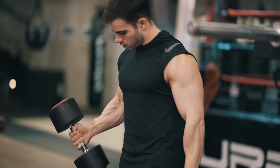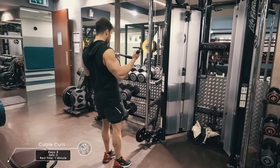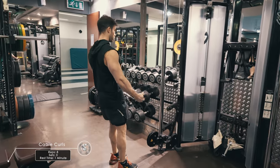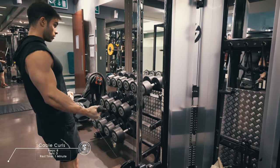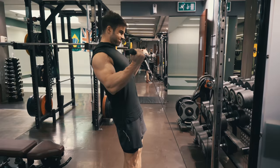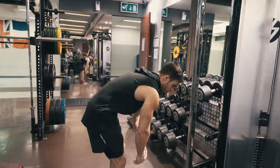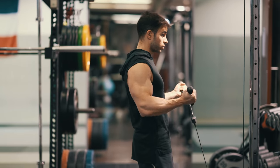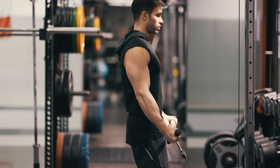For the final exercise I'm finishing biceps with cable curls, again for 8 repetitions. My elbows stay close to my body — I don't use them when I do biceps. I try to focus fully on the biceps and I focus on both the concentric and eccentric of the movement. That's how I get the maximum benefits for muscle growth on biceps.